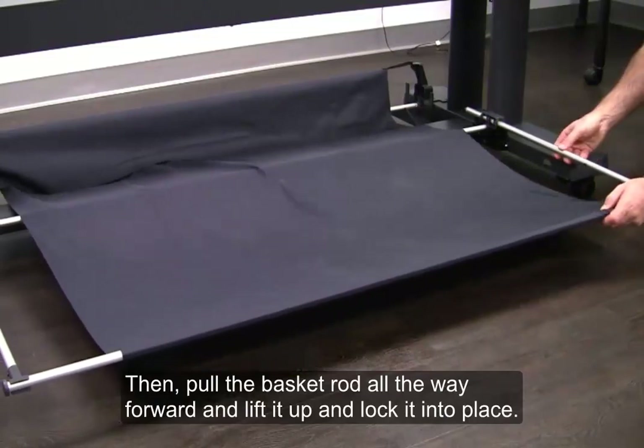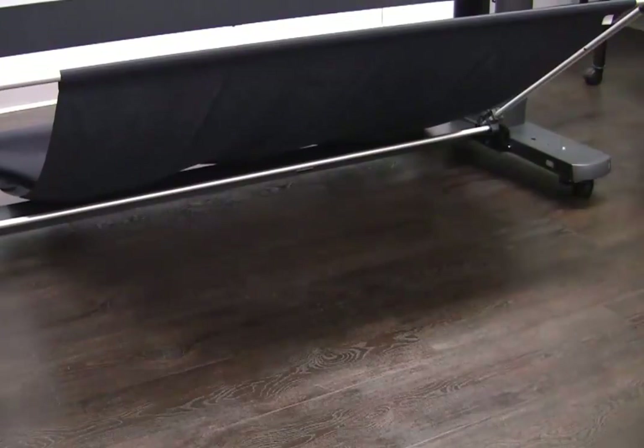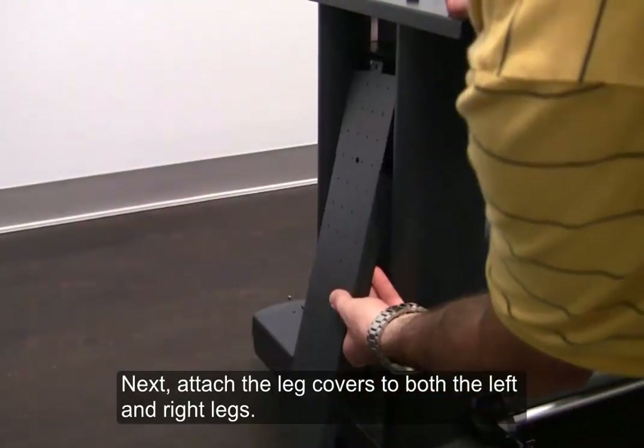Then, pull the basket rod all the way forward and lift it up and lock it into place. Next, attach the leg covers to both the left and right legs.